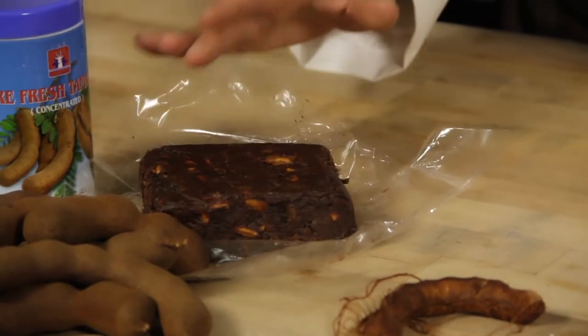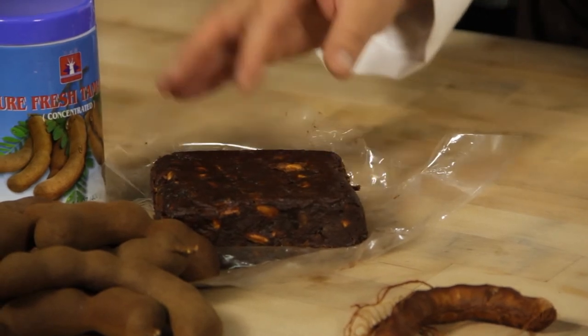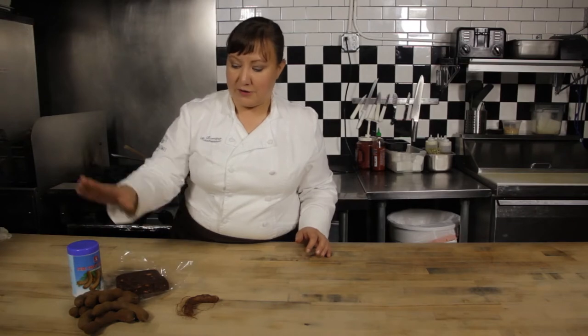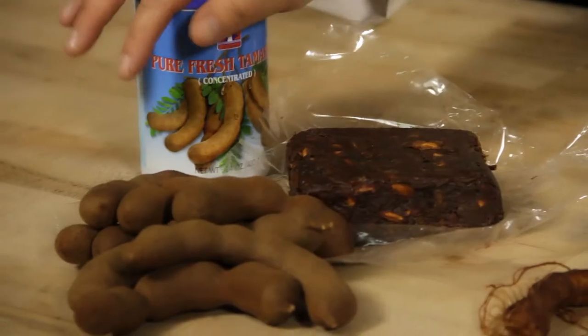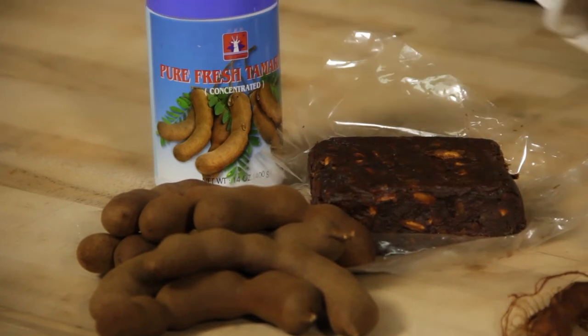You can buy it in this form, and actually that makes just a great snack on its own. Or you can buy this version in a cake, where you dissolve it in about five cups of boiling water, strain it out, cook it for about ten minutes, and you'd be left with a concentrate. Or you can just go ahead and buy a concentrate. So those are a couple of different ways to get to your tamarind.